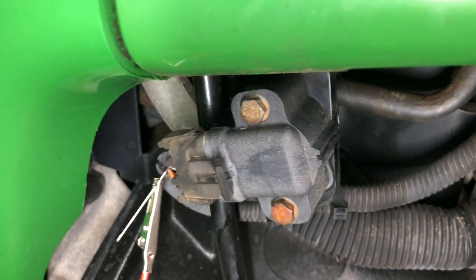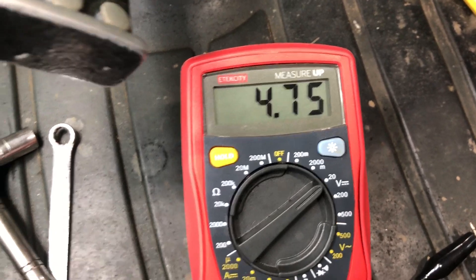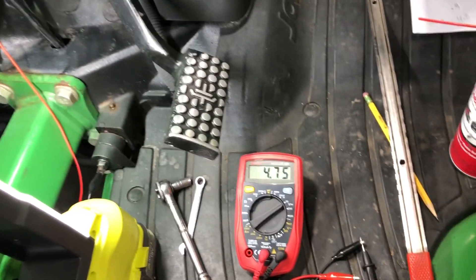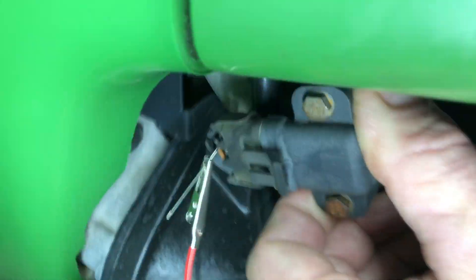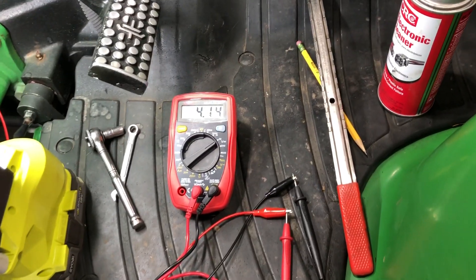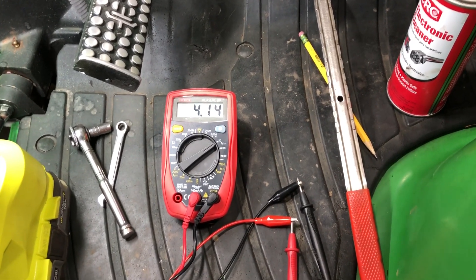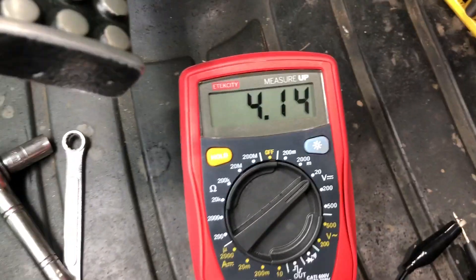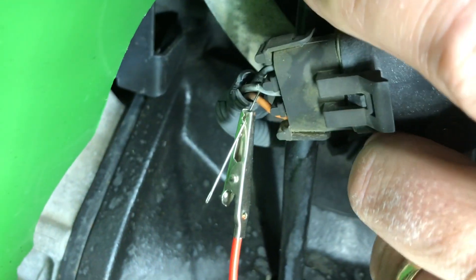Turning it clockwise about an eighth of an inch gave me almost 0.8 volts of change, so I went from 4.07 up to 4.7 volts. It's fairly easy to do — it's not super sensitive where just touching it sends it all over the place. Going counterclockwise I can turn it quite a bit and only lose not even a volt. So it's easy to recalibrate. If the switch isn't bad and is just out of range, you can simply adjust it clockwise to bring the voltage up.